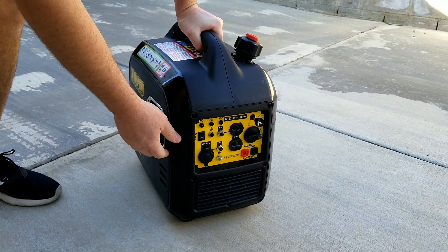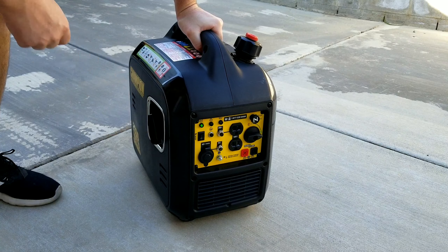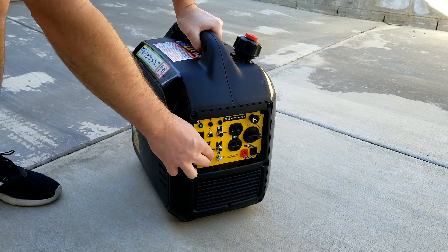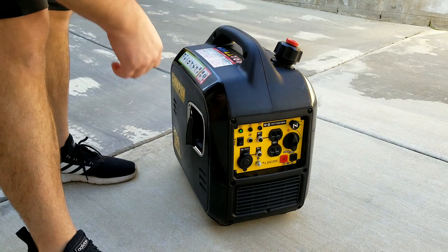All right, thanks for joining me. To make this job a little bit quicker, we're going to warm up the generator. This will help get the oil to flow out faster, and we only need to run this about three to five minutes. If it's actually pretty hot where you are, you can probably go ahead and skip this step.